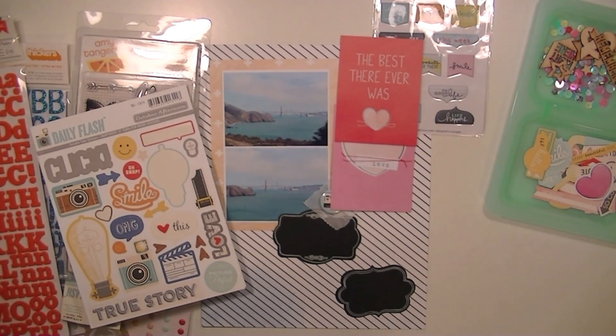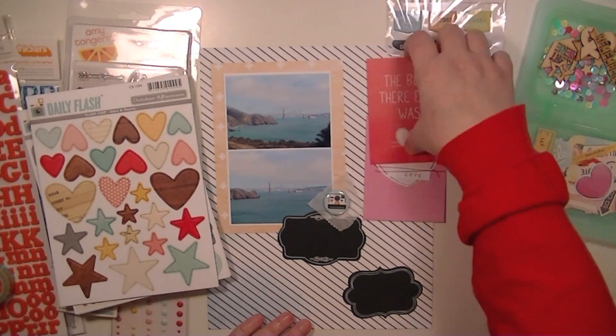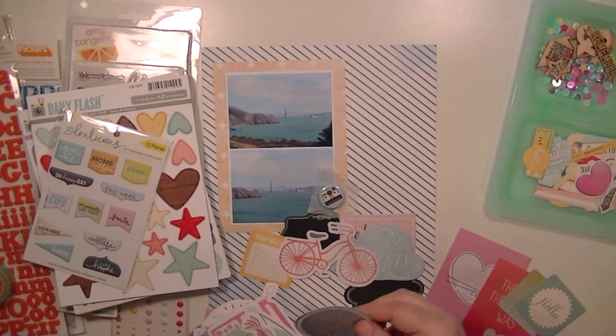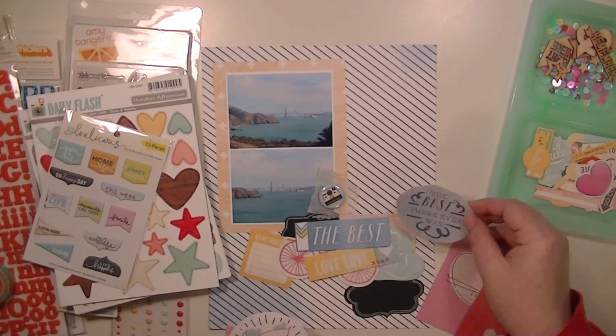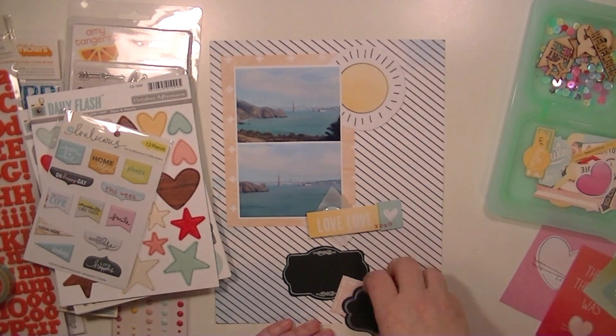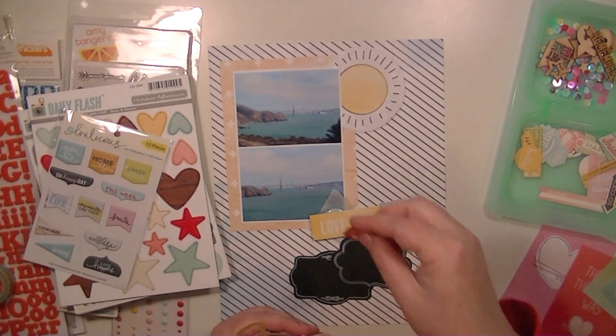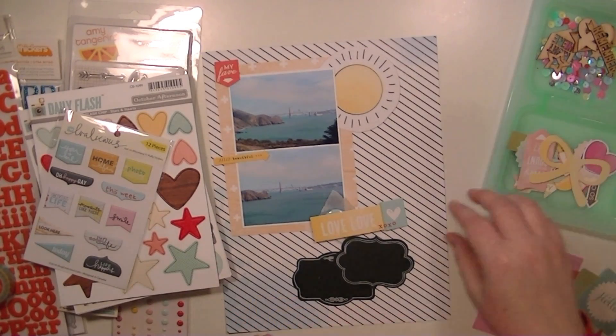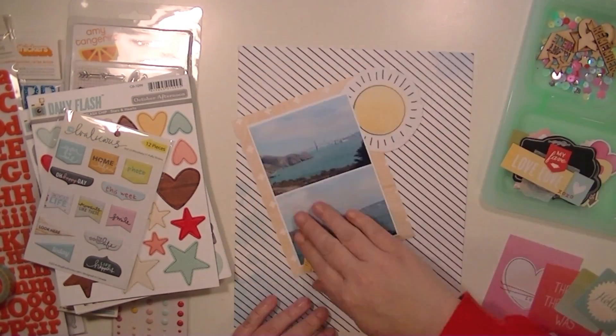I'm just going through and picking out some embellishments. There are so many fun embellishments in this kit that I had such a hard time choosing. It wasn't that I had a hard time finding them — it's that I had a hard time narrowing it down. I had a bunch of ideas of different ways to cluster them, and I had to keep restraining myself and going back and editing and re-editing.